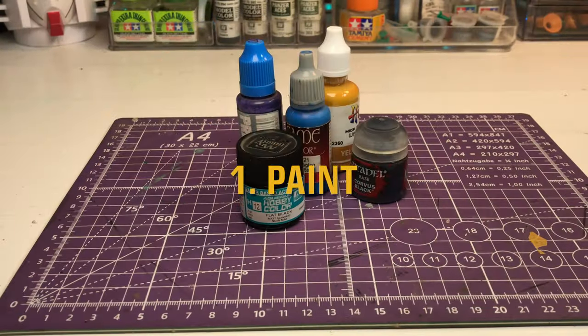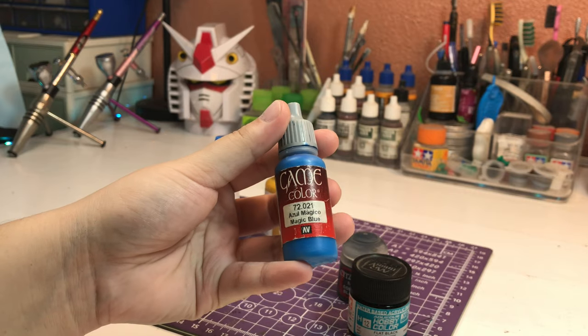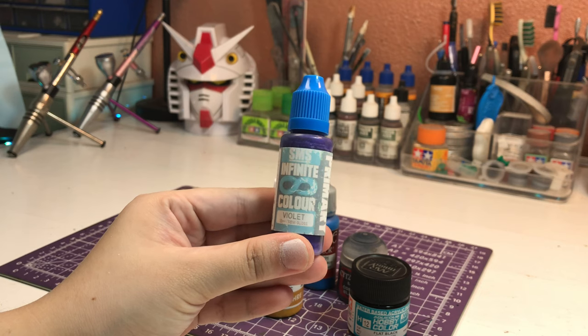First, you'll need paint. Acrylic paint is a popular choice for hand-painting. You can use Vallejo, Citadel, or Jairo paints, AK, Green Stuff World, and any brand you prefer.